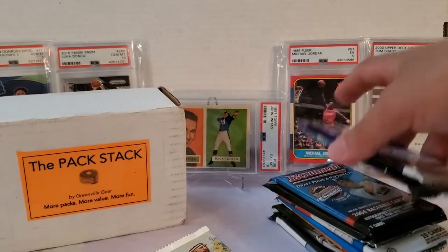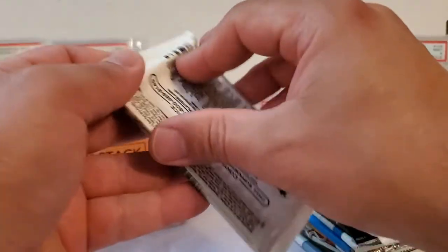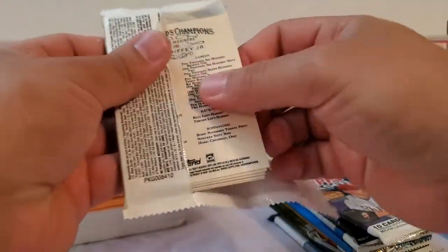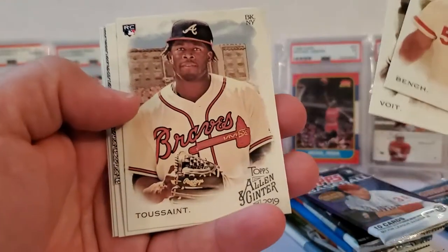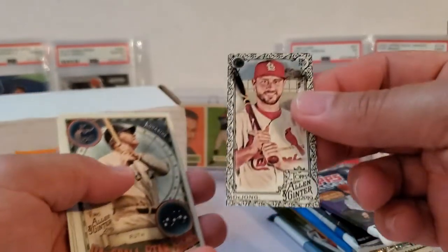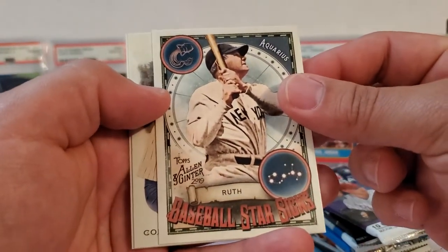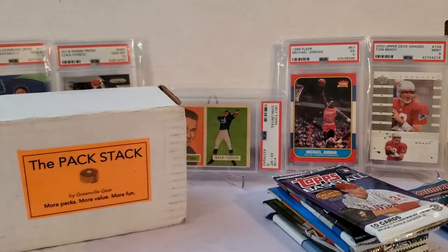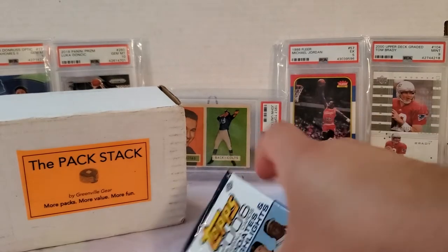Let's do the Allen and Ginter first, then keep the Bowman packs together. Nice Ken Griffey Jr. — the man we were looking for in the last pack — he ends us off. We got a Johnny Bench, Luke Voigt rookie card, Thairo Estrada, a Paul DeJong mini with black border — not numbered though. Nice Babe Ruth, baseball star signs, Michael Conforto, and there's our Ken Griffey Jr. If you guys notice any short prints or anything that I missed, please leave a comment.